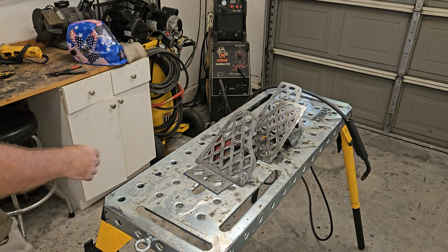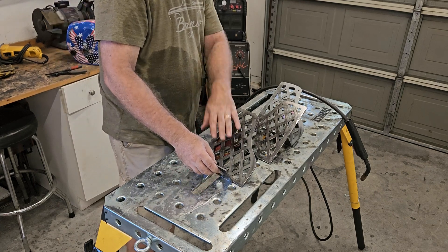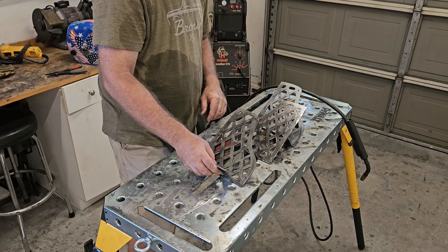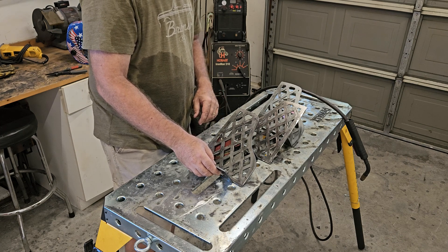This is basically what the triple tri-tip rack looks like. Got this foot to hold one on there, one on here, one on here. They overlap a little bit but they shouldn't cover each other. Let me get the welder going and we'll stick them together and see what we think.